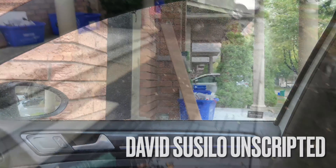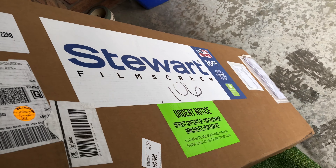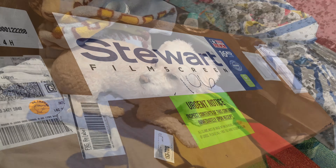Oh, another package. Wow, this is amazing. From Stuart Film Screen.